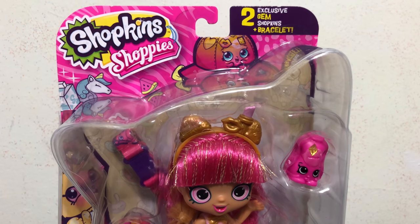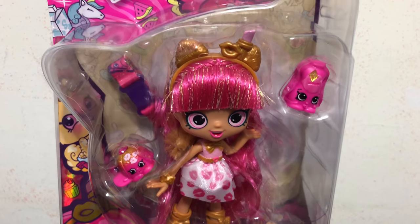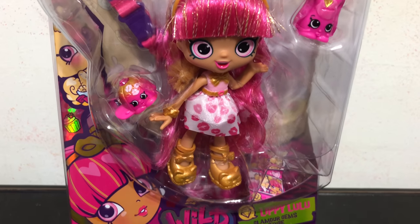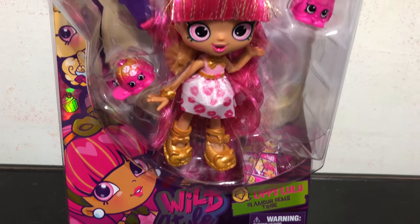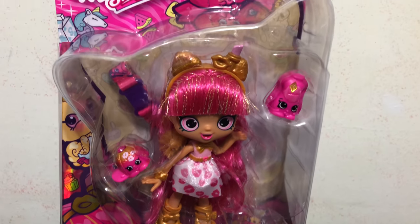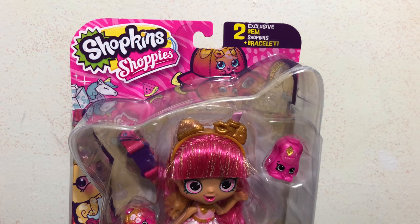Hey everybody, today in this video I'm gonna be unboxing and reviewing the Shopkins Shoppie Wild Style Lippy Lulu from the glamour gems tribe. Here's the front of her box — she comes with two exclusive gem shopkins and a bracelet.